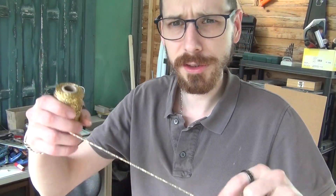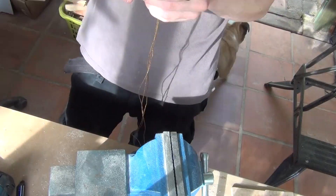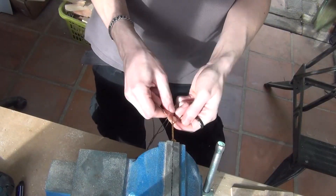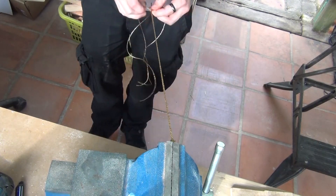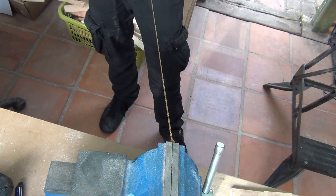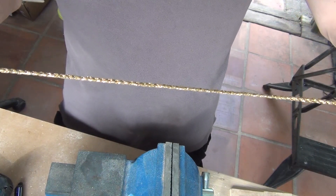I've bought some fancy golden string to have the final structure a bit prettier, and I'm gonna thread it. What I like about the threading is that it kind of looks like metal.